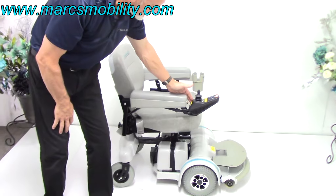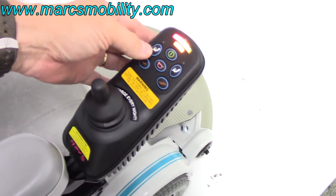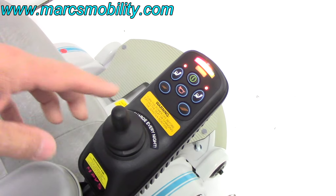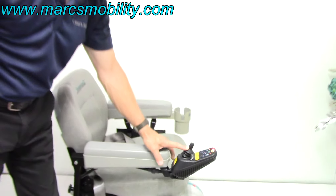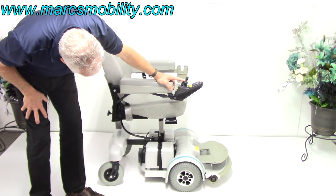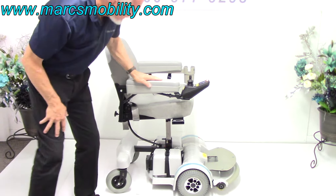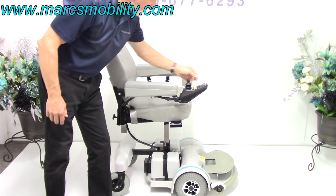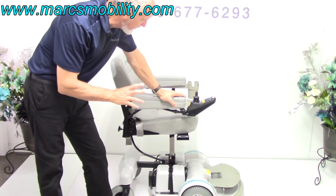The first thing I want to show you is the seat lift. To work the seat lift, you go on the joystick right here and hit the button where the seat lift is. Push it forward — you can see the seat lift going up. This is your 5-inch seat lift. The chair will not drive with the seat elevated, so it's a safety feature.